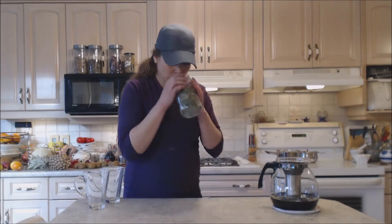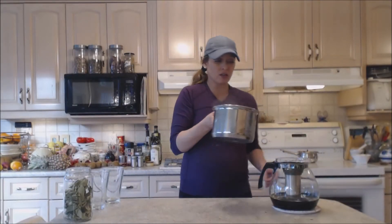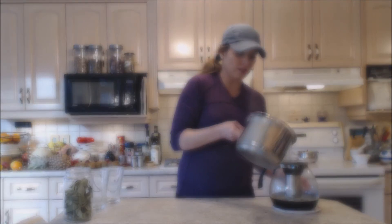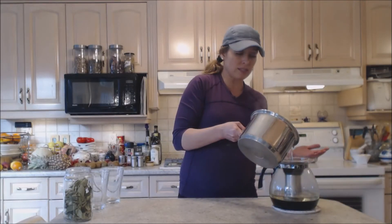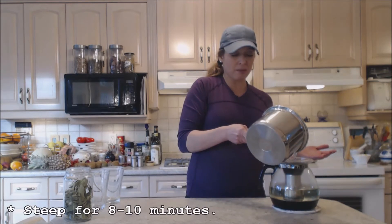In that goes — they smell good. In goes my boiling water that's been sitting. I'm just going to let this steep for roughly 8 to 10 minutes.